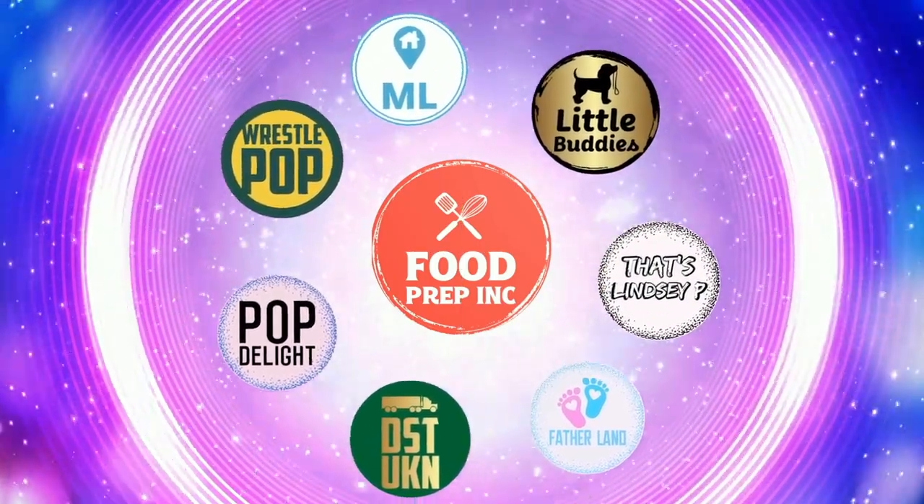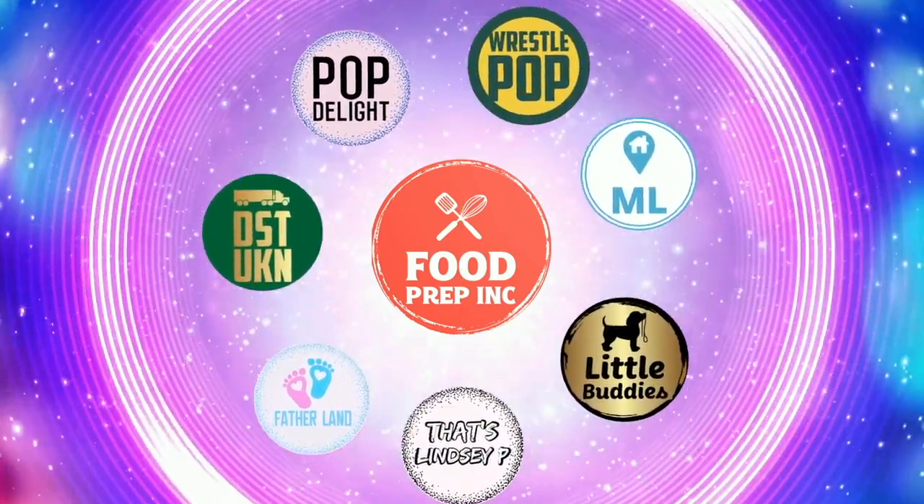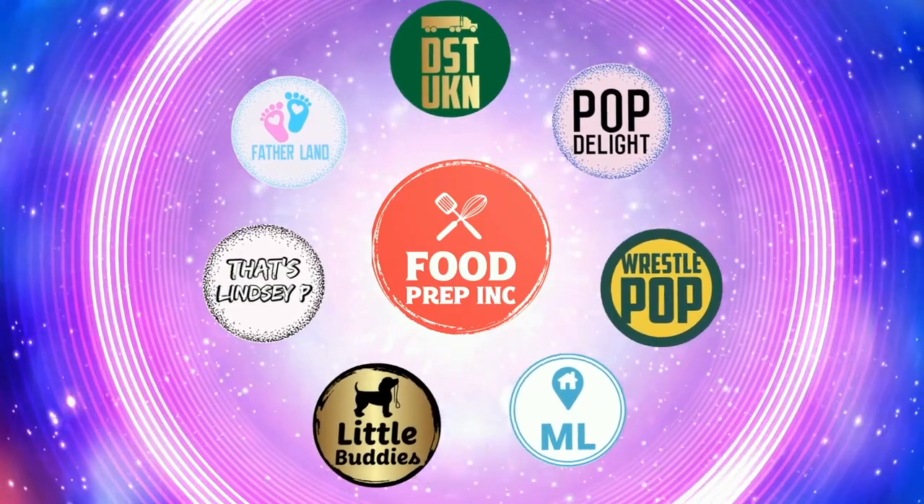That's the video. If you like what we're doing here, definitely check out our other channel, Food Prep Inc., and don't forget to give us a like and subscribe.